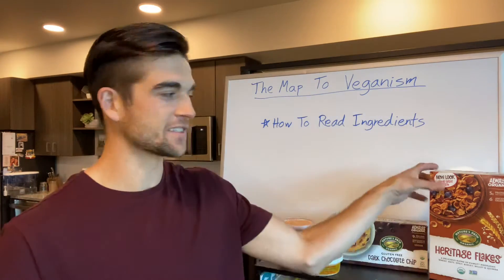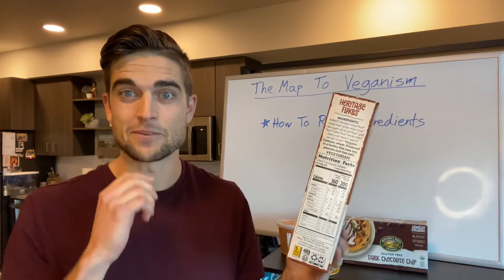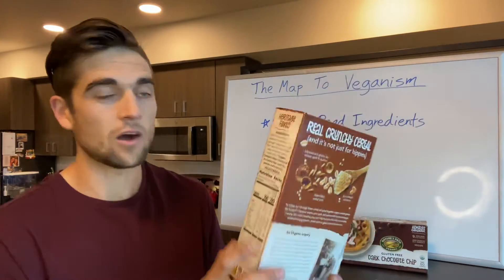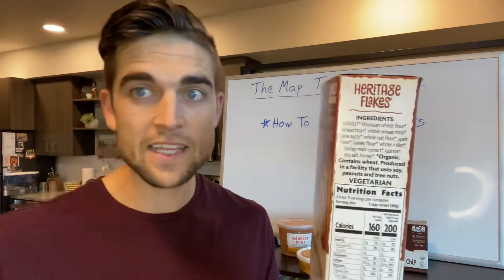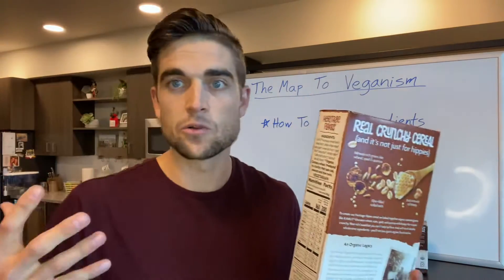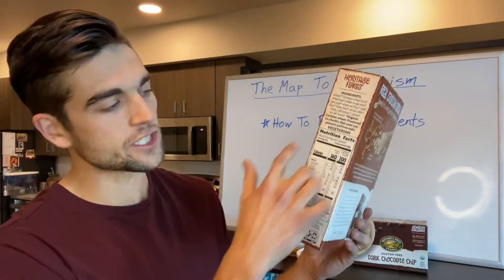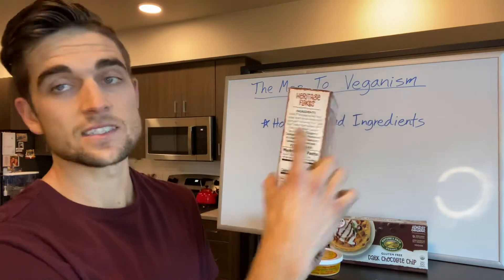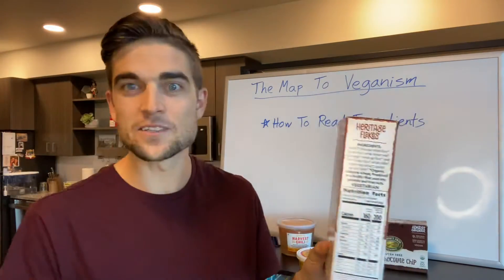I just grabbed a couple things to give you some examples. This is just some cereal, but I always turn everything over and read the ingredients. It took some time to learn what certain ingredients are. Most people just look at the nutrition facts, but the most important thing you want to read is the ingredients because it's going to tell you exactly what's in it.